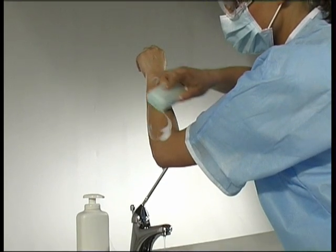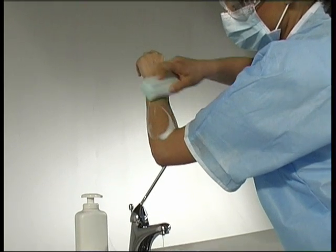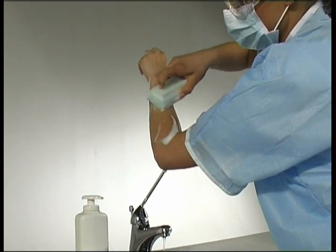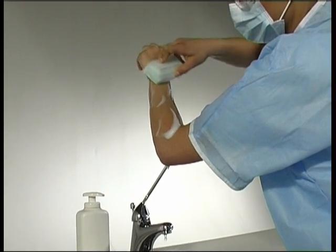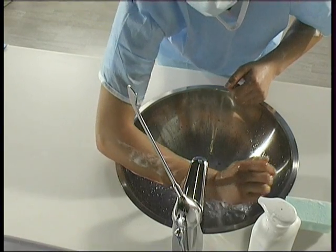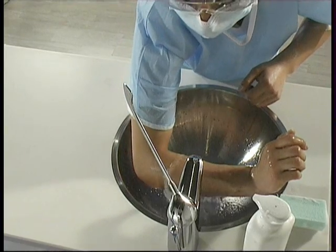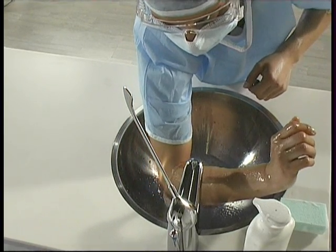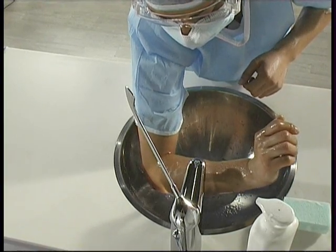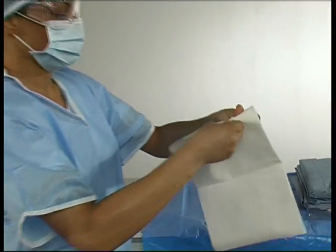This cleaning procedure follows a set sequence: fingers, palm, wrist, forearm up to 5 cm from the elbow, for a minimum of 2.5 minutes per hand. The hands must then be rinsed, keeping them raised above elbow height. From this point on, the assistant must not touch any contaminated object, otherwise she will have to scrub up again.